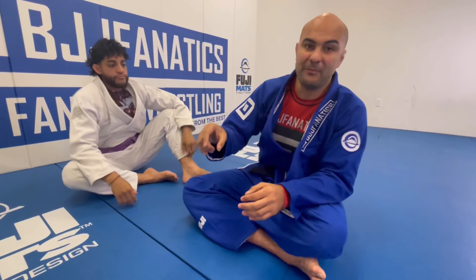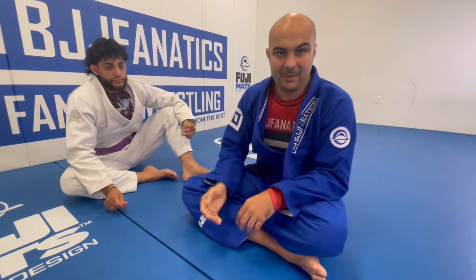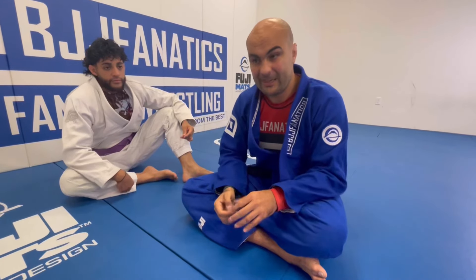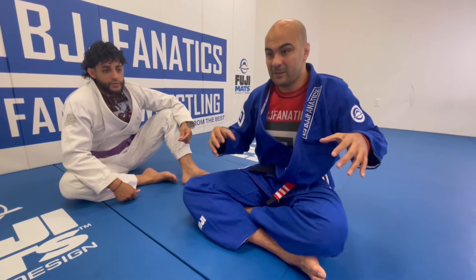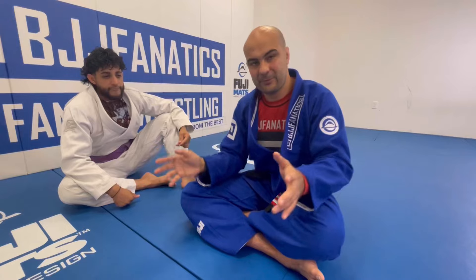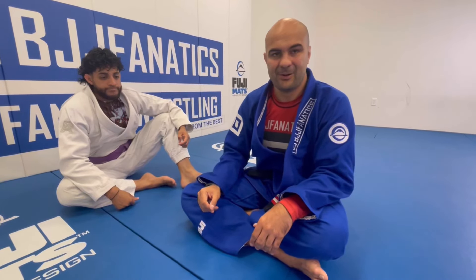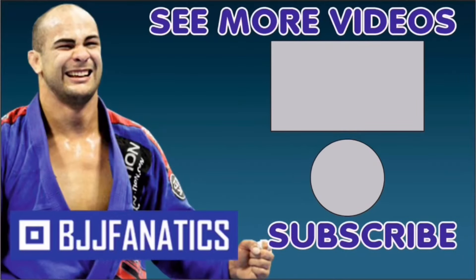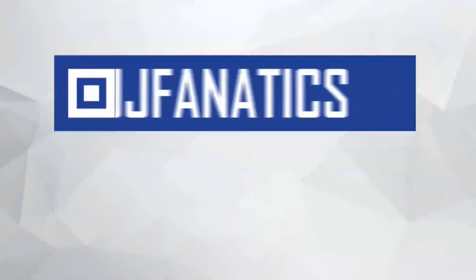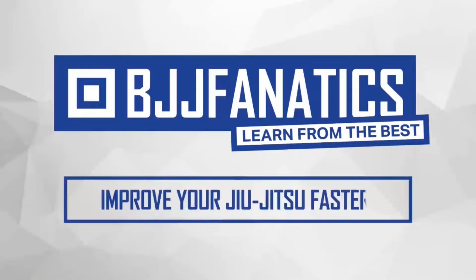This video is part of my newest instructional, the Jiu-Jitsu for Old Guys Fundamental Game Plan. Make sure to check it out — by the time you watch it, it should be at bjjfanatics.com. My goal was to help you create your game plan based on my game plan, using all these fundamental techniques and details I've been working on. I hope you enjoyed. Please help me grow my YouTube channel — just click subscribe. Use the promo code YouTubeFaria to get 10% off any instructional video at bjjfanatics.com. Improve your Jiu-Jitsu faster.